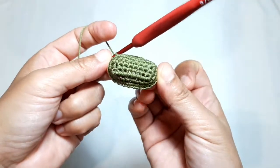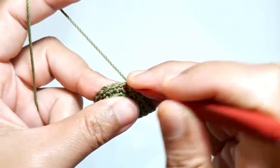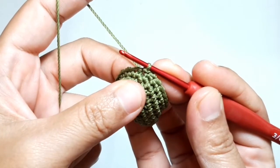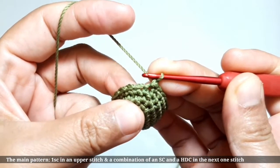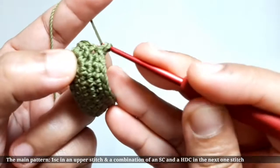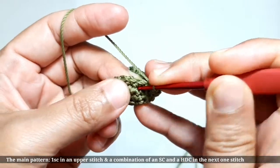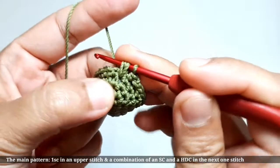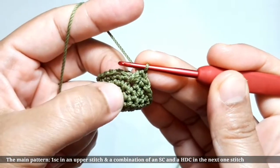It's so neat and tight — have a look. As this part is the end of the second row of spiral single crochet, finish with a slip stitch, then make the main pattern. Chain one. This main pattern is made of single crochet on the first stitch and the combination of single and half double crochet in the next stitch. The single crochet is matched on the upper stitch, and the combination is matched in the lower stitch.